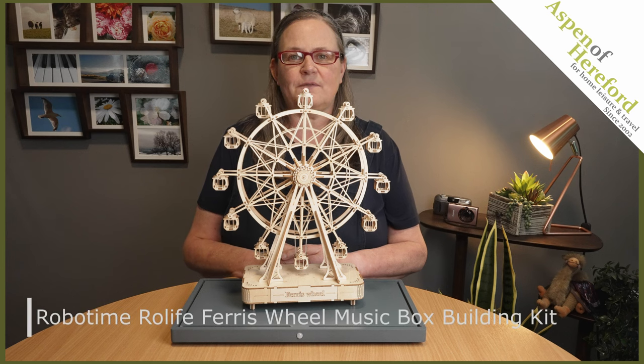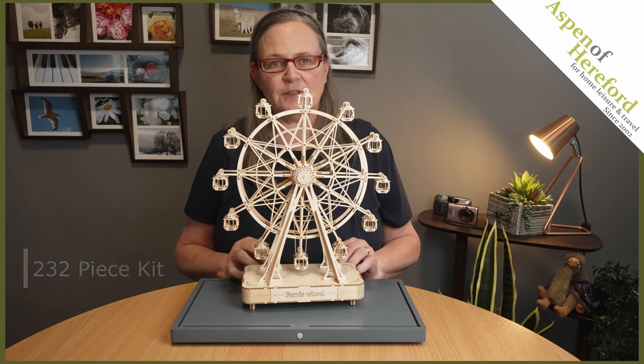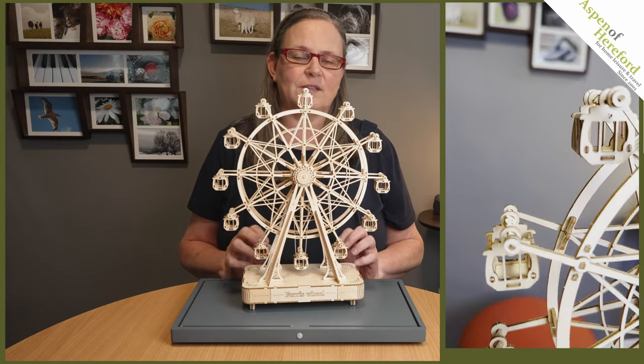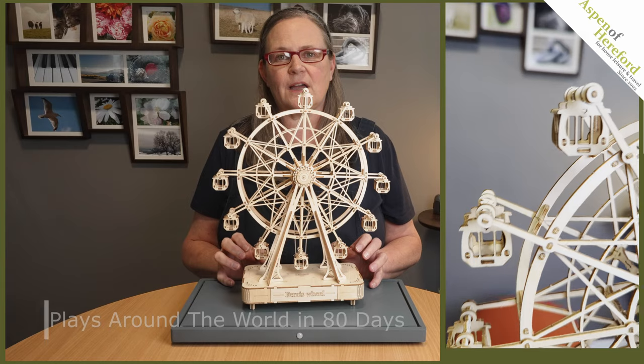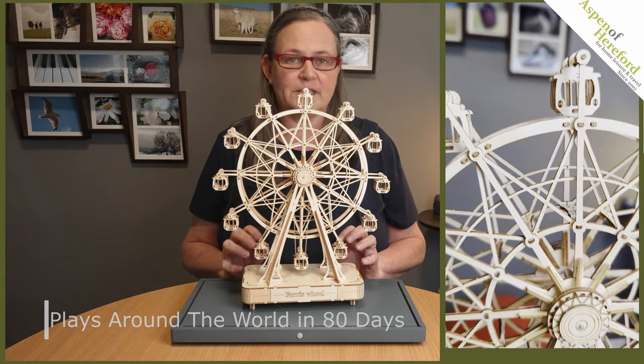RoboTime Rowlife Ferris Wheel Music Box from Aspen of Hereford Limited. A 232-piece build-it-yourself working ferris wheel — the classic fairground ride that was gentle and gave amazing views. Wind it up and as the ferris wheel turns, it plays Around the World in 80 Days.